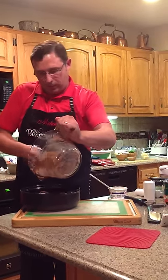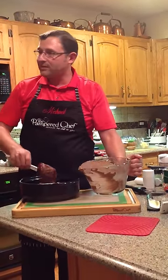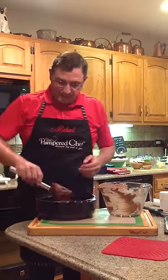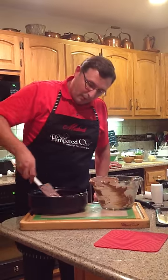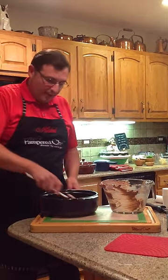I love the mixing scrapers because they are so versatile. Don't forget you can use them in hot stuff — they're rated to 650 degrees Fahrenheit. That means you can mix your spaghetti sauce or whatever.